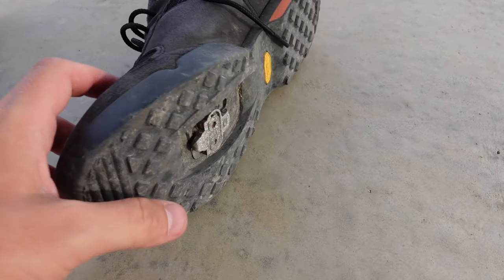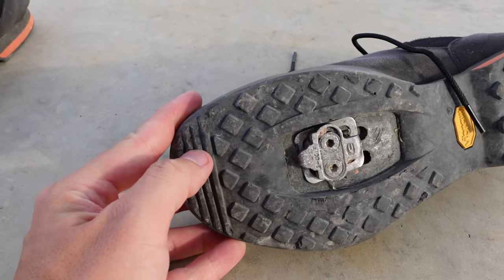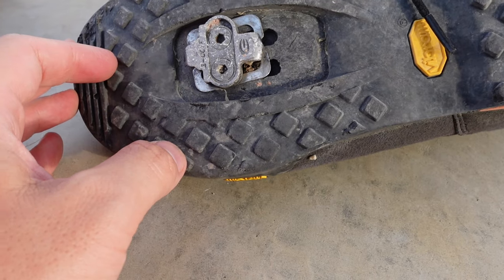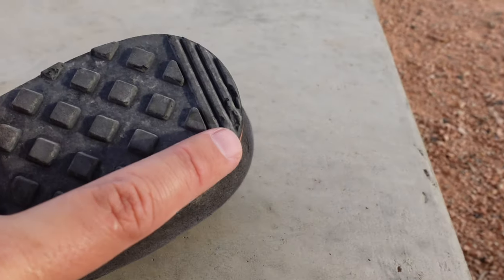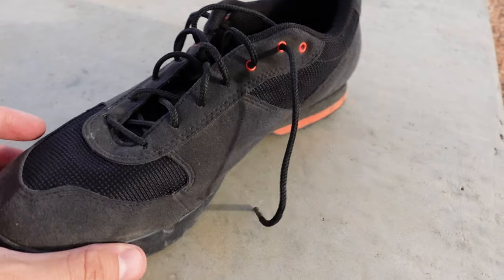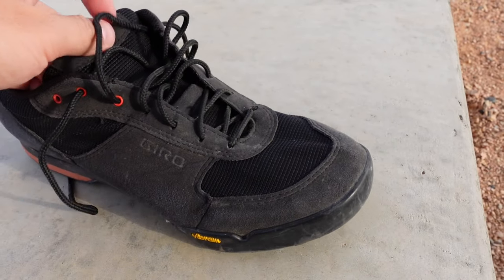If you take a look at the bottom, you can see there are some sections that are pretty beat up like that, and even the pads are kind of worn out. Another beat up section right there, but overall they're holding up really well. There's no holes, no tears, anything like that in these shoes.